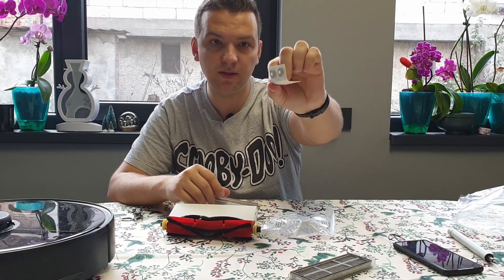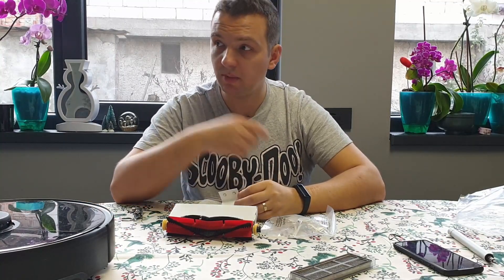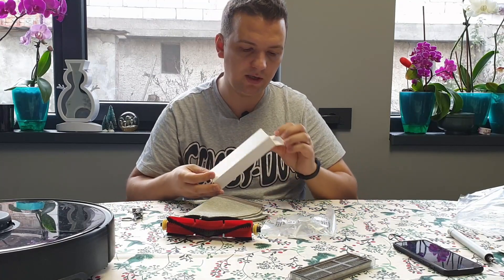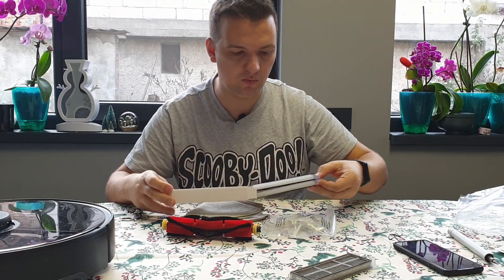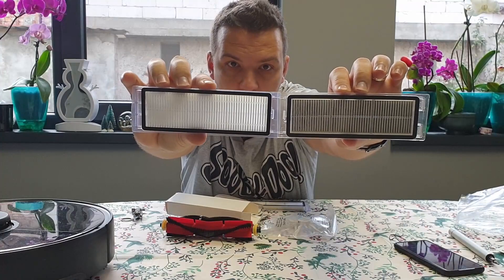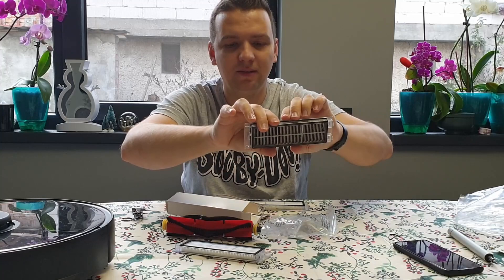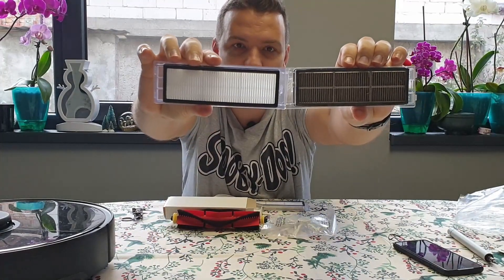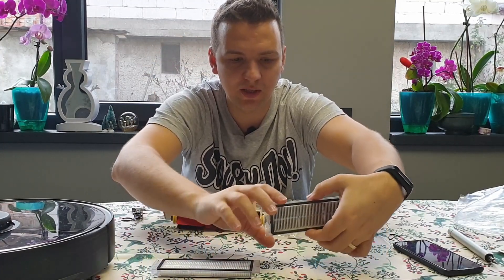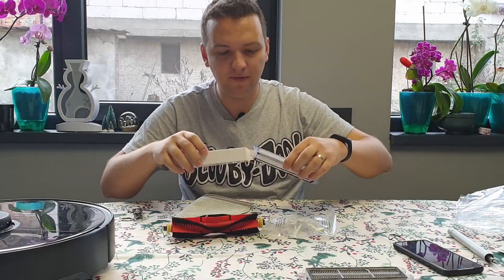We have the water filters — the ones that go in the water compartment. And of course we have the HEPA filters. I don't know if these are the same, but mine was clearly clogged. I'm really afraid to put it on the table because there's so much dust from using it. And these are the new filters — you get two filters.